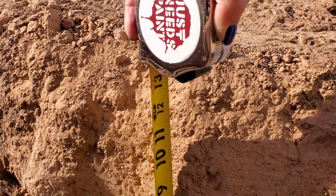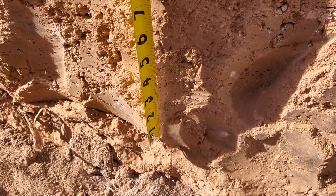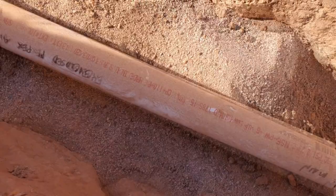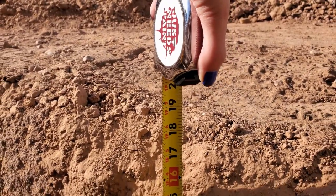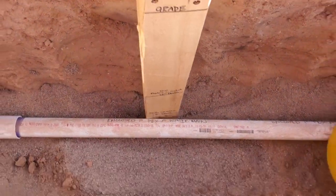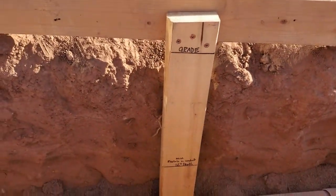We could only find the 12-inch rule online since our city adopted the 2018 IPC and has no published changes to Section 305.4, but an apprentice said 18 inches, a local plumber said 18 inches, and the city inspector said 18 inches — so ours is at 18 inches. We even made a simple measuring guide out of 2x4s to verify the trench satisfied this measurement for the full run.